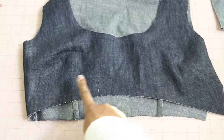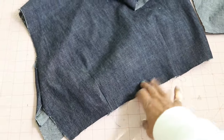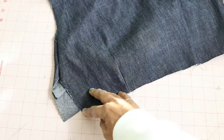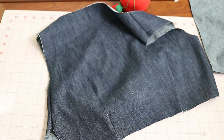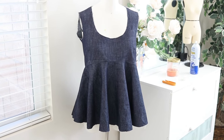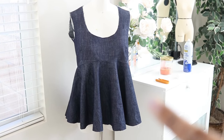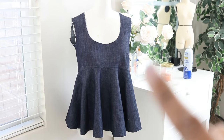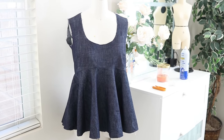We have darts in the front and also darts in the back. This opening here is for the zipper, which will be placed on the left side. This is how the top is looking so far. The next step is for me to put the invisible zipper on the side, and then for the neckline instead of using a lining I'm just going to finish it with bias tape.